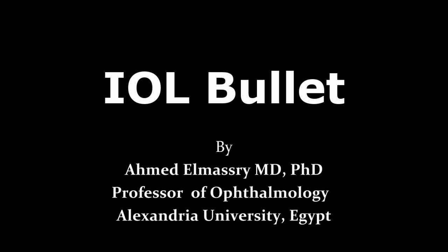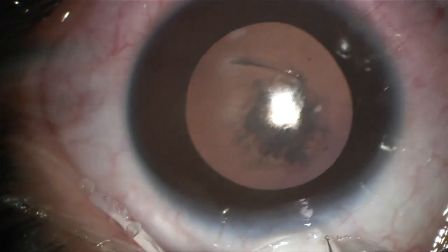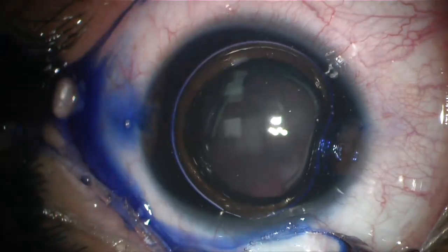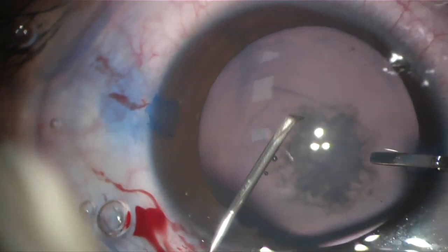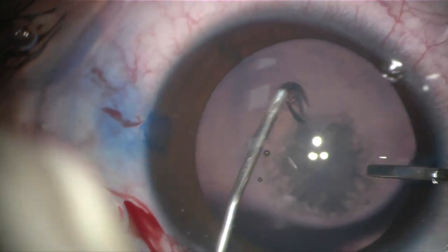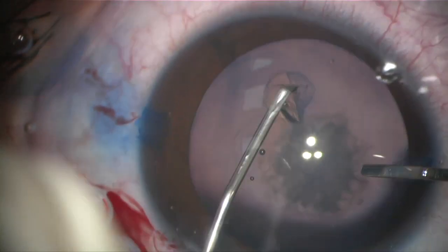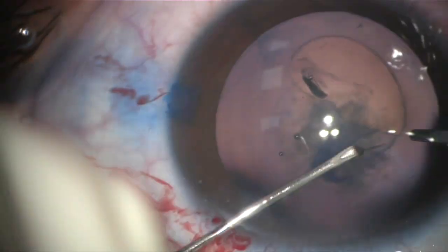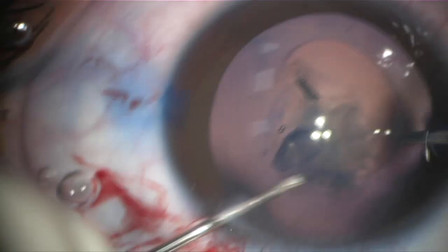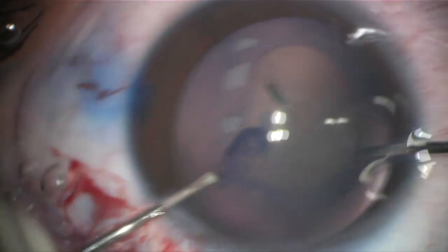This nine-year-old boy has a straightforward posterior subcapsular cataract and is planned for cataract extraction and intraocular lens implantation of a hydrophobic IOL. After capsular staining with trypan blue, the anterior capsule of children is usually very stretchable and elastic.